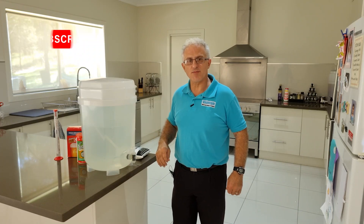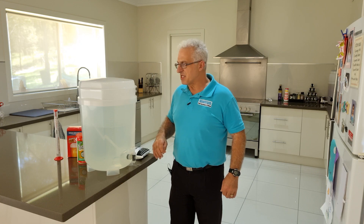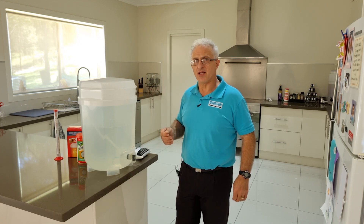Hey guys, Moosa here from Quantum Home Improvements and Solutions. Welcome back to the channel. Today I'm going to be making Cooper's Australian Pale Ale.